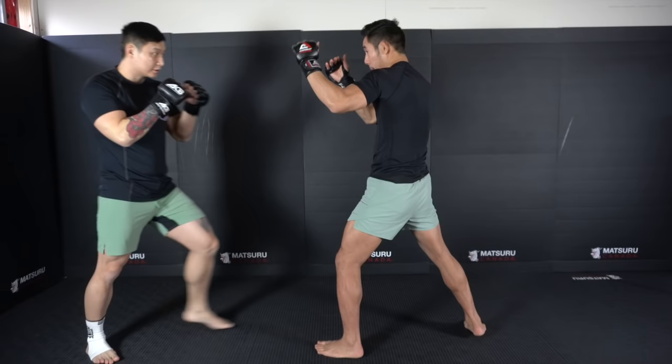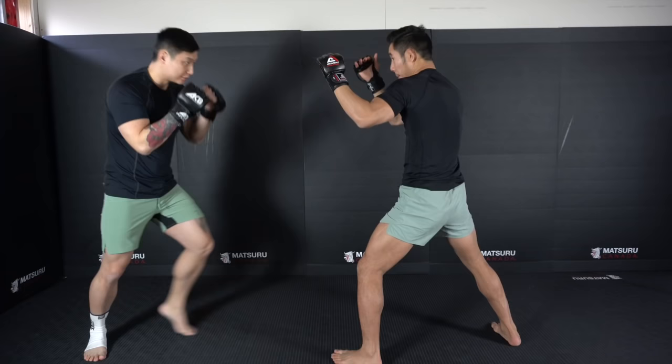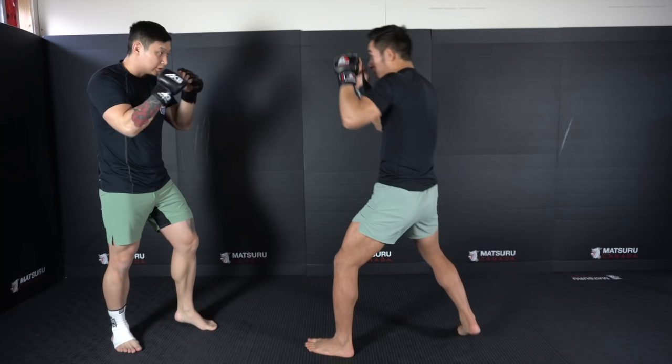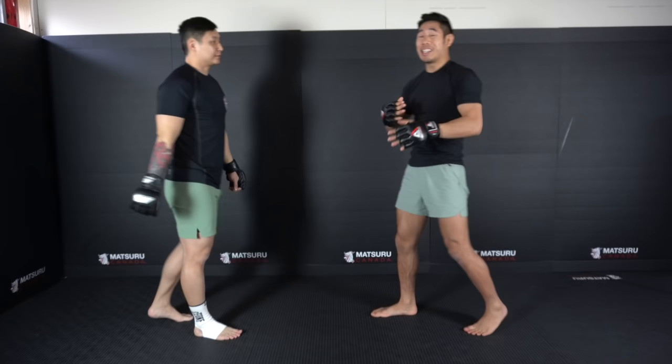Now Chang is going to throw the jab cross, a very common combination. See how I extend that lead arm and keep him on the outside. Whereas if I parry-parry and he moves forward again, now he's in my pocket and I have no way to keep that distance.